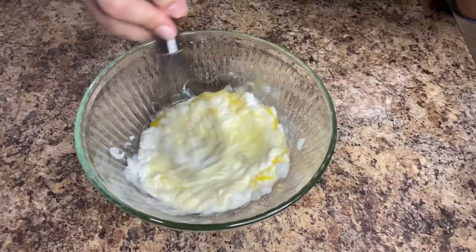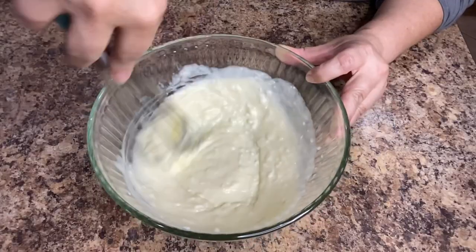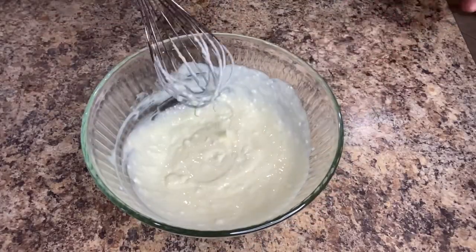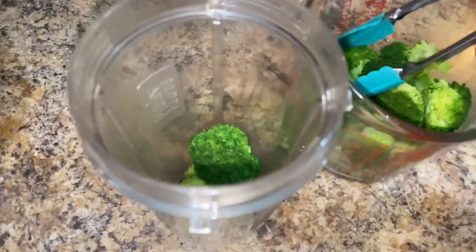For the vegetable shortening I placed it in the microwave for a few seconds. Make sure it's completely cooled down before you add it to the ingredients. Set it aside and once your broccoli has completely cooled down transfer it to a blender or a food processor.